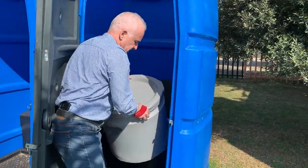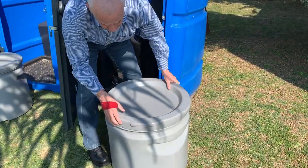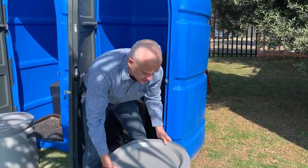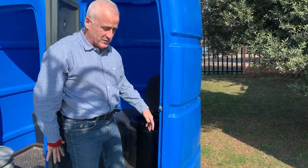What we've designed is a drum that is just a screw top drum. We advise that customers buy two. Very easy to use — you can just take the old one away and put the new one in the back door, which I'll show you now.